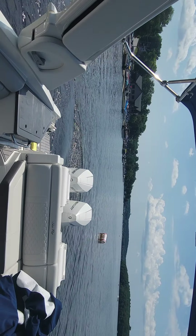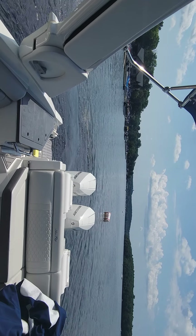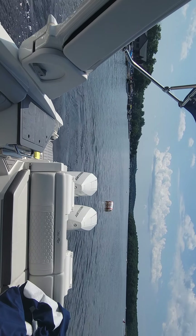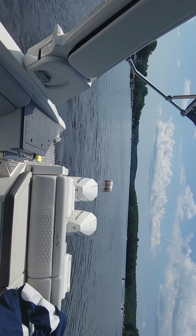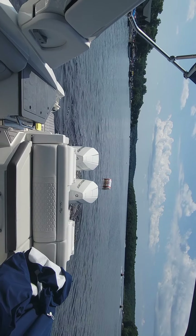If I want the boat to go straight back, I just use the joystick straight back. The bow's lagging, so I'm going to give it a little turn, and then straight back.